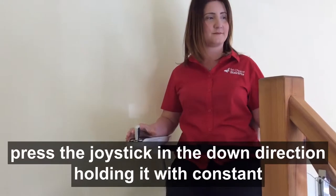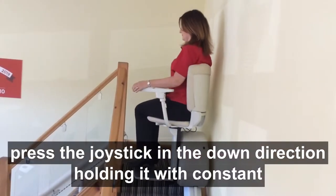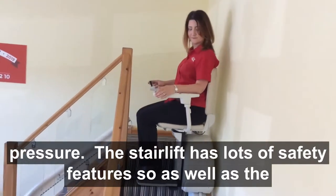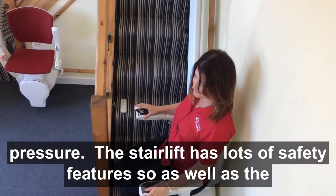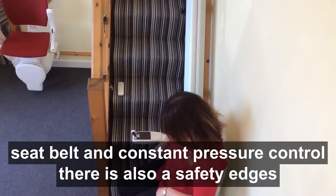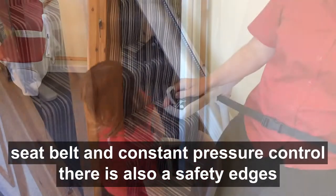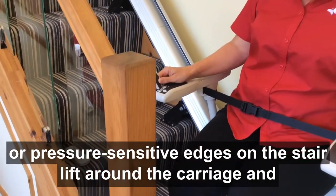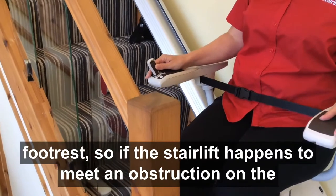To come downstairs, press the joystick in the down direction, holding it with constant pressure. The stairlift has lots of safety features — as well as the seat belt and constant pressure controls, there are also safety edges or pressure-sensitive edges around the carriage and footrest.